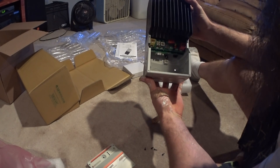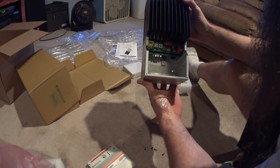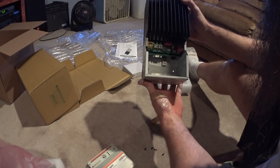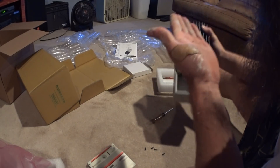Caution: risk of equipment damage — connecting the solar array or battery with reverse polarity will permanently damage the TriStar MPPT. Really? You guys don't have reverse polarity protection?